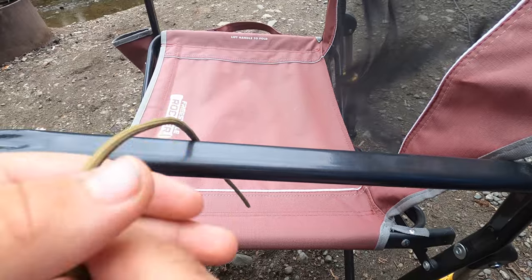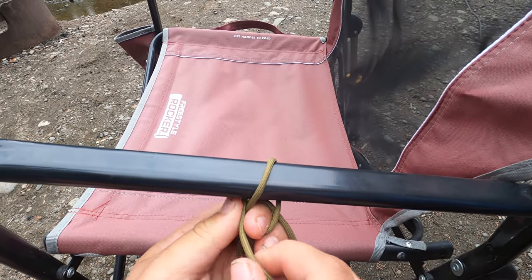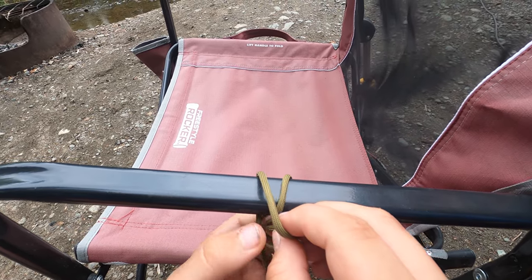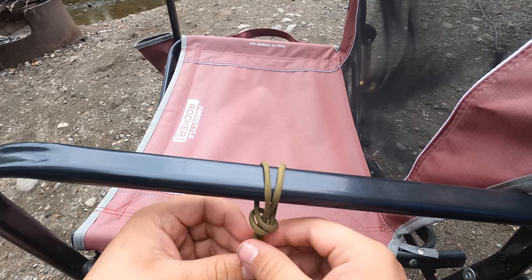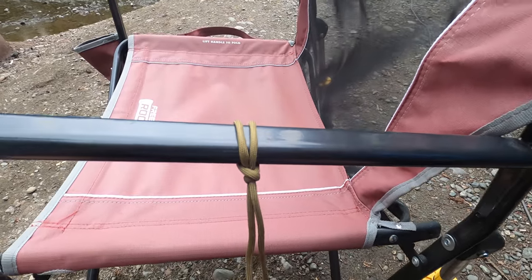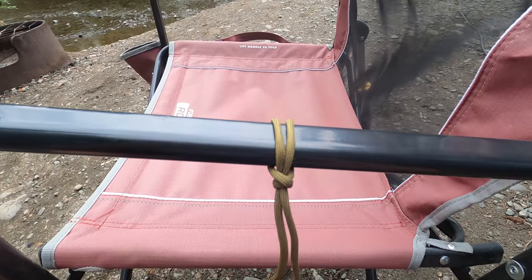To tie the bull hitch, take your working end and make it go over whatever you're tying it to. Hold your standing end with your left hand and wrap your working end around it. Then make your working end go under and over whatever you're tying it to, and poke it through where your index finger is. Pull tight and you've got a bull hitch. You can tell it's correct if the two lines are crossed — if they're crossing, you've done it right; if not, keep practicing.